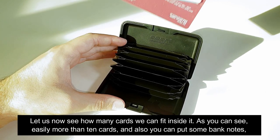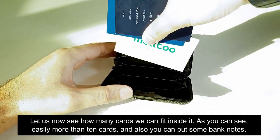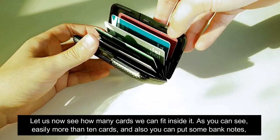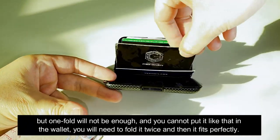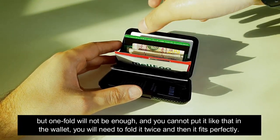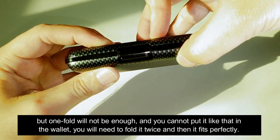Let us now see how many cards we can fit inside it. As you can see, easily more than 10 cards. You can also put some banknotes, but one fold will not be enough — you will need to fold it twice and then it fits perfectly.